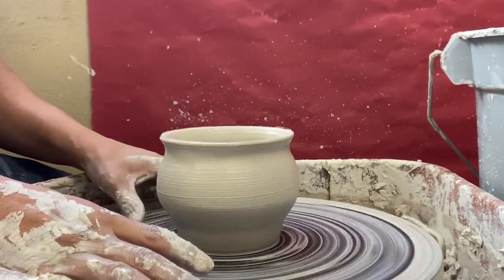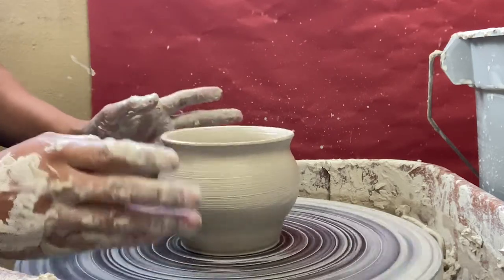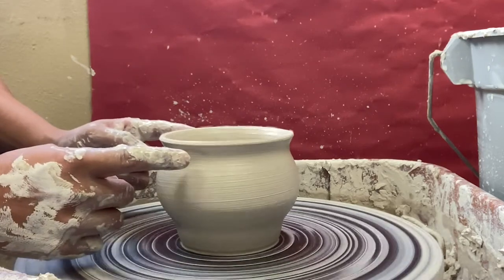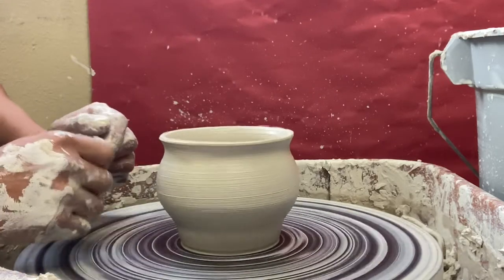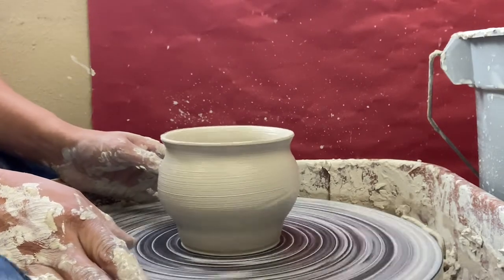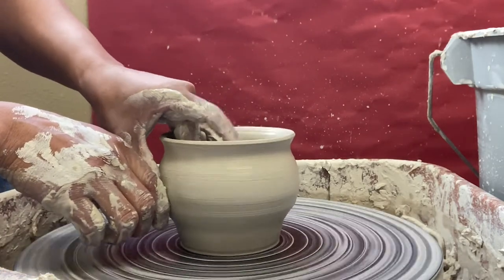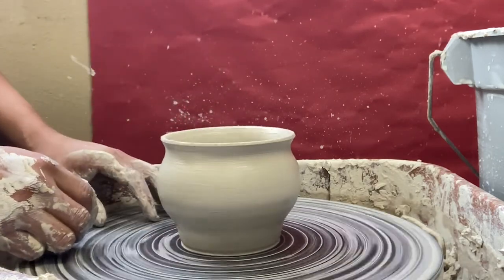Now you know how to center the clay, how to open it, how to stabilize the base, how to pull the walls up to create height, how to create a belly from the inside out, how to do a reverse belly or neck by pushing the clay from the outside in, and how to clean the bottom.